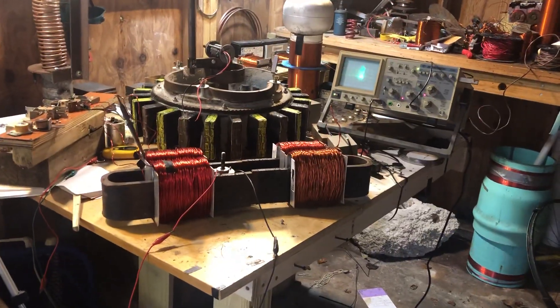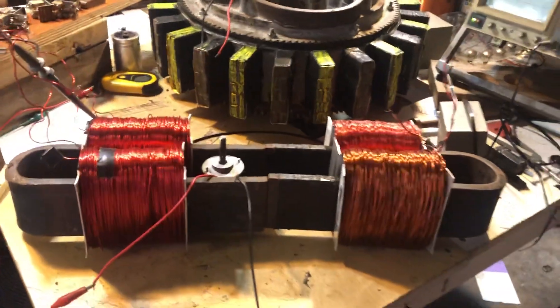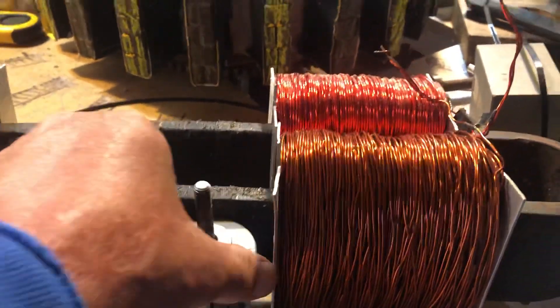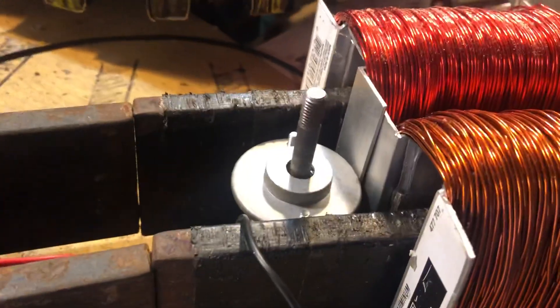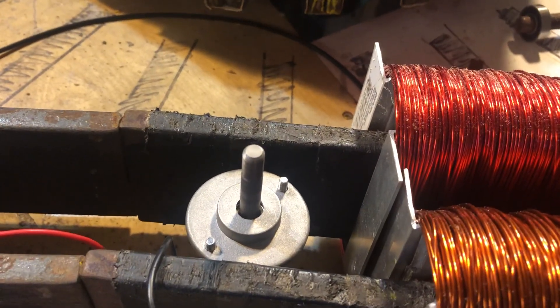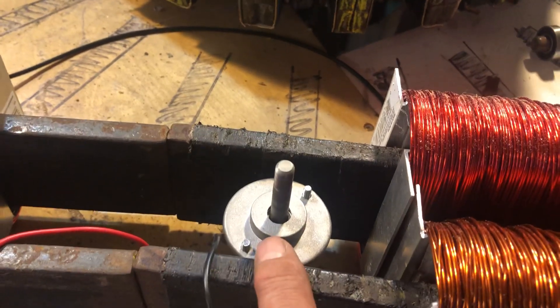I want you guys to leave your comments. It only works inside guys. Got to tweak that to get the magnetic fields lined up between what's going on in the bar and what's going on with the activated coil.